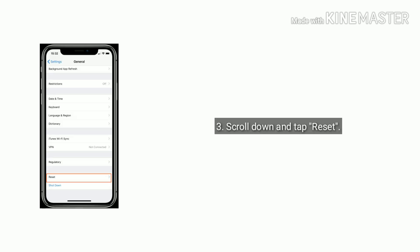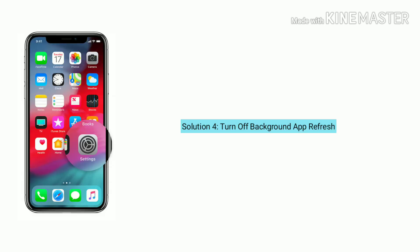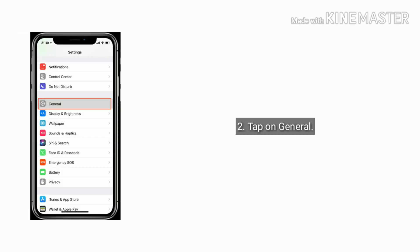Solution 3 is reset all settings. Launch Settings, scroll down and select General, again scroll down and tap Reset. Select Reset All Settings, enter the passcode, then tap Reset All Settings to confirm.